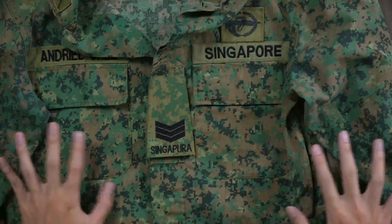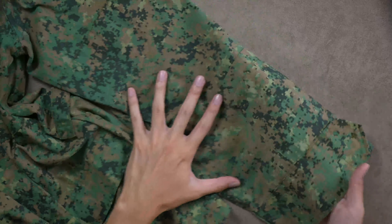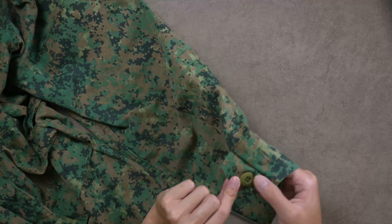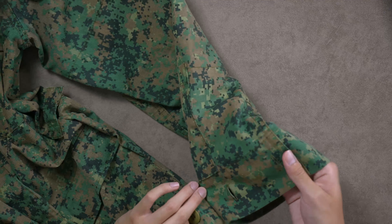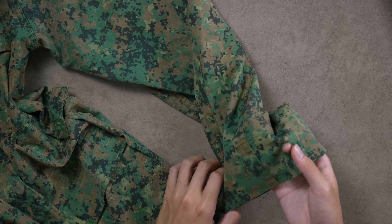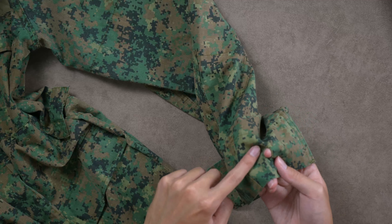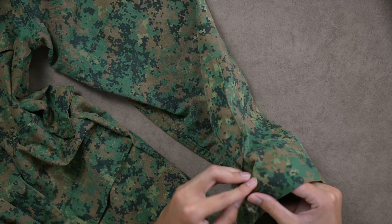Alright, so before we begin, grab your Long 4. If you want to follow along with this tutorial, please go ahead. Before we start, I just want to show you guys that there are three different buttonholes in your Long 4. The third one is usually used when we wear Long 4 with sleeves down, but for today's Smart 4, we are going to be using the buttonhole closest to the button.